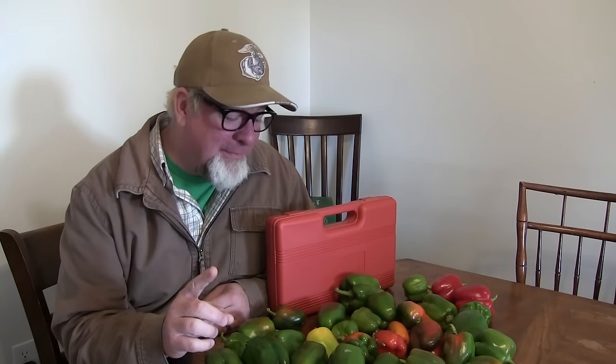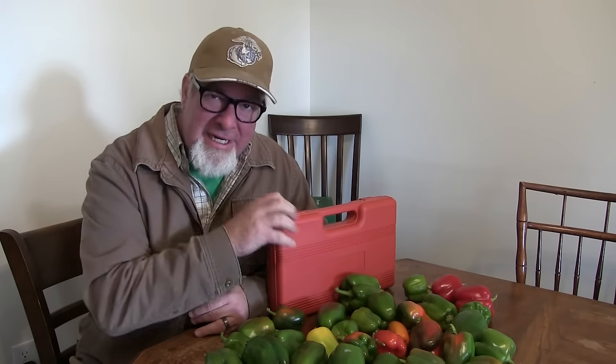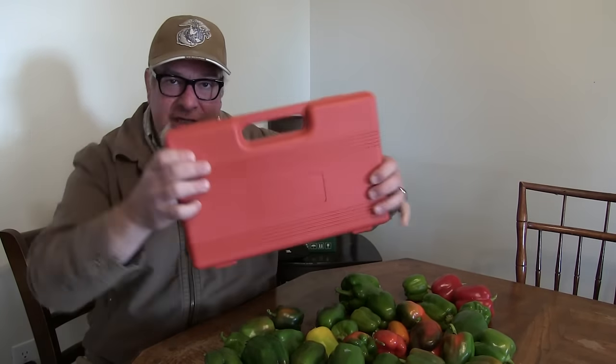Hey everybody, it's Brad with the Big Family Homestead. In this video we're going to be doing a little bit of dehydrating because we had an unexpected bumper crop in our green peppers. Also, there is a must-have, absolutely essential, cool, awesome prepping gizmo in this box and I'm gonna share it with you in just a few moments.